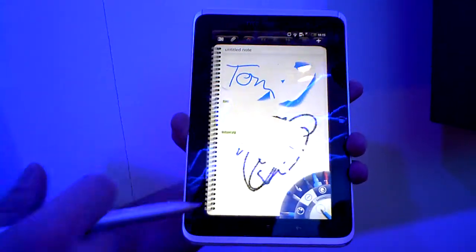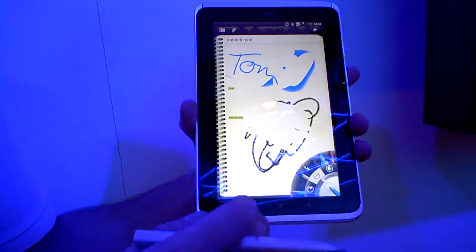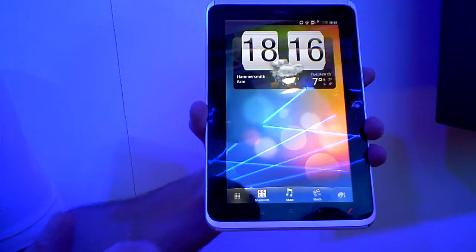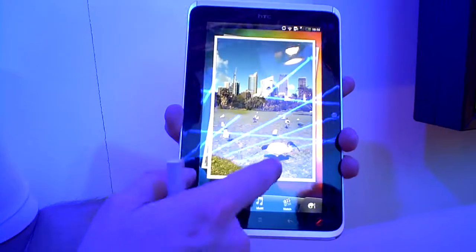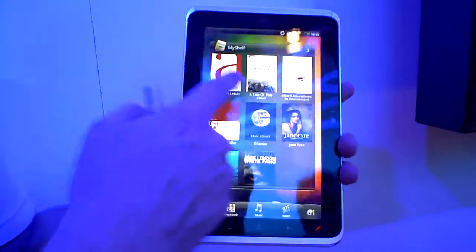This is synced with all the different devices we've got at the show, so we have thousands and thousands of notes constantly being created. For home screens, we've extended the HTC widgets so they work in the same nice left, right, up, and down format.